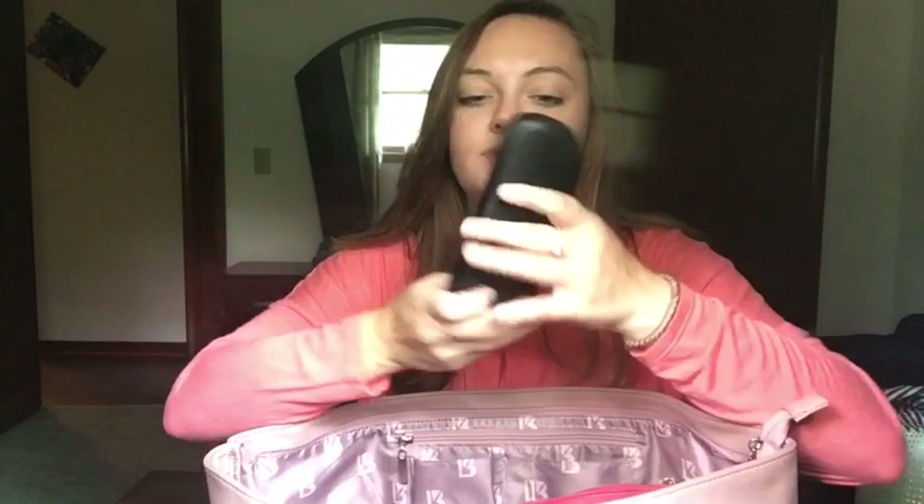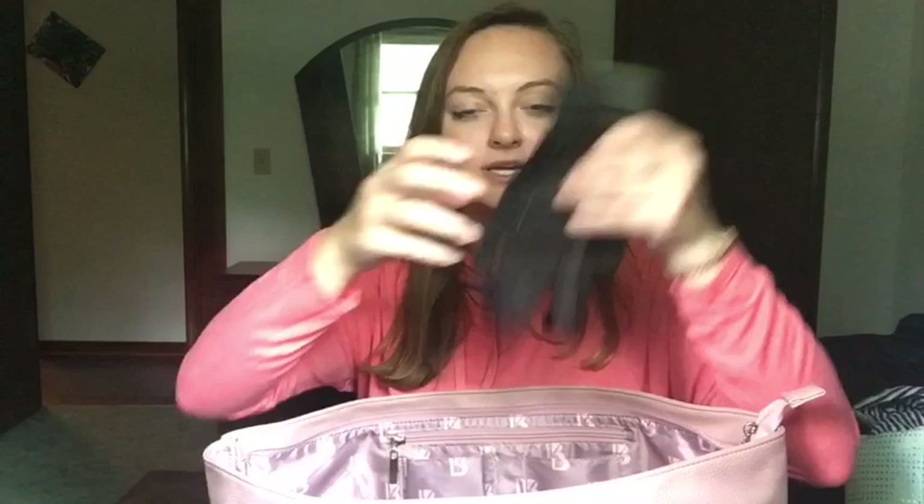I have this case which has my sunglasses, because I'm blind whenever I take my contacts out. Then I have a pair of gloves. My dad's like, why do you have gloves in your purse? Me and my boyfriend go and play disc — we throw the disc back to each other, and sometimes he forgets to get me some gloves, so I just keep some gloves with me.